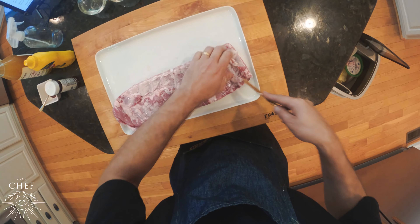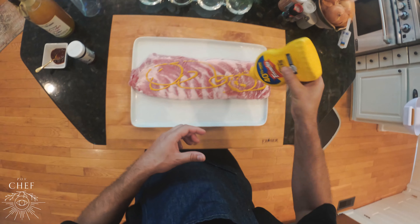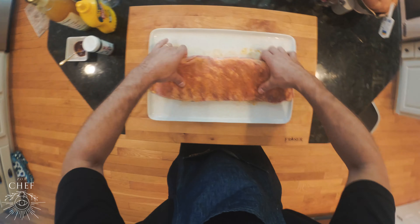Begin by removing the membrane on the back of the ribs. Now let's lather the ribs in some yellow mustard and evenly coat. Now let's season both sides of the ribs using a nice rub, starting with the bone side and rub in.